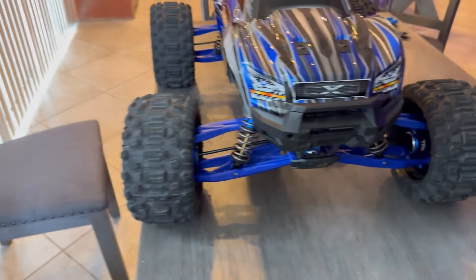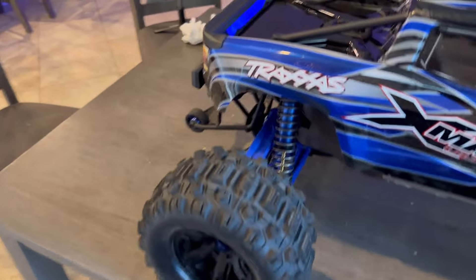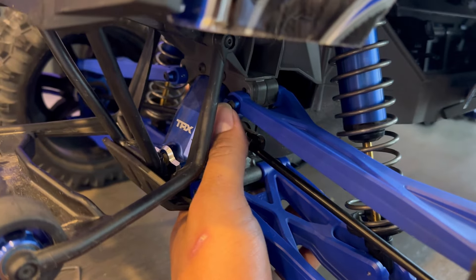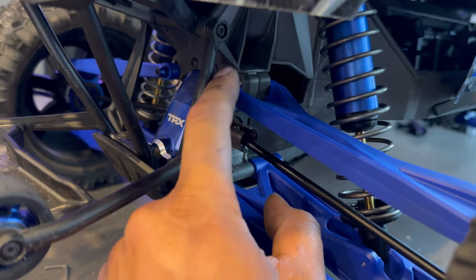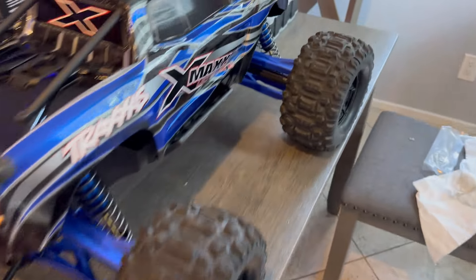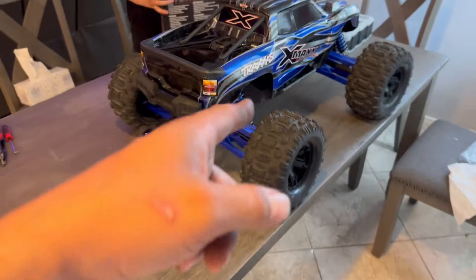The install was pretty straightforward, nothing too crazy. One thing I noticed on these upper control arms — there are two holes, and I'm pretty sure that's to change the camber. I just put them in the original hole, which is the bottom hole, not the top. I believe the fronts have it as well. Other than that, everything else is pretty much bolt-on. Any questions, let us know. Check out the next video to see how this thing runs!